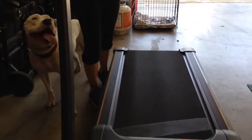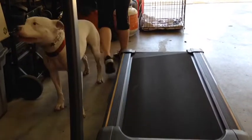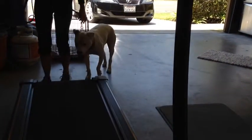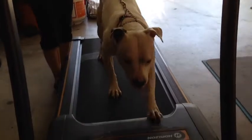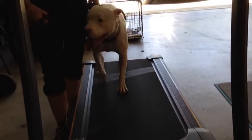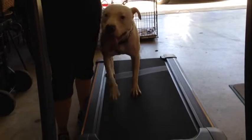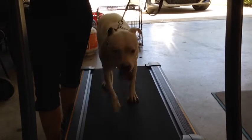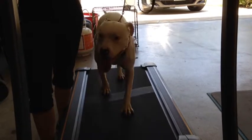Here Fiona and I are making our first approach up to the treadmill. I'm going to get the treadmill started on the lowest speed and get her up on there. I'm going to use a little bit of light leash pressure to lead her onto the treadmill, and then a little bit of leash pressure back to let her know she needs to stay in the middle of the treadmill belt. I'm gradually increasing the speed — I had her up to about one mile an hour at this point.